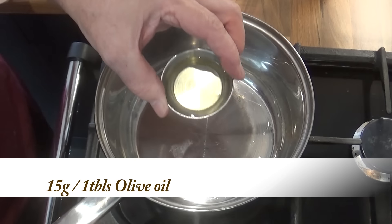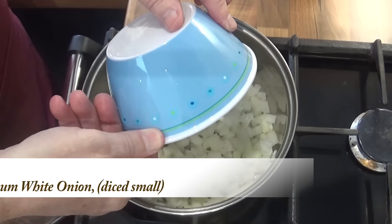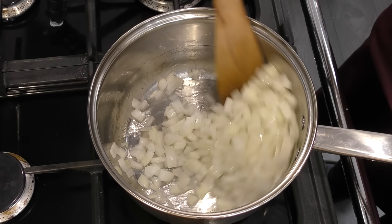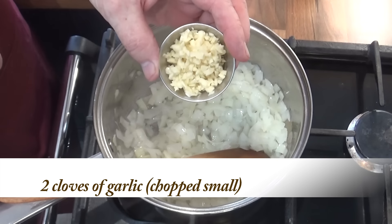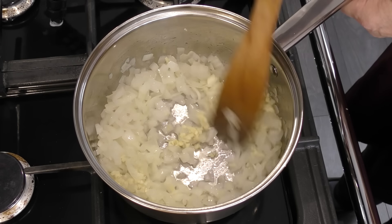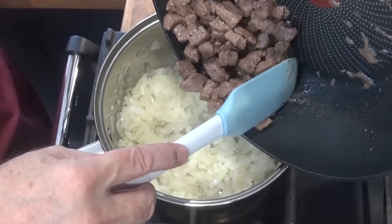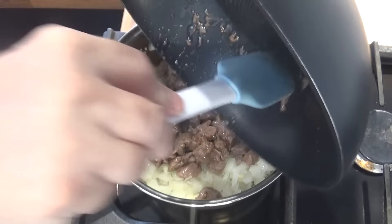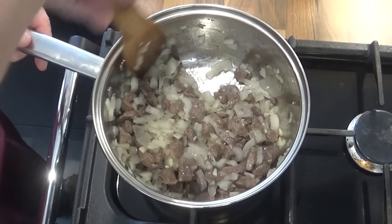In a separate medium sized saucepan add the rest of the olive oil and heat it up. Once the oil is hot add your diced onions and stir fry for a couple of minutes. Once the onions start to go soft you can add your garlic. Now you can add the meat to the pan — make sure you get any meat juices too. Now give that a good mix.